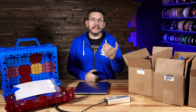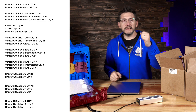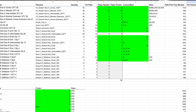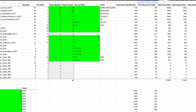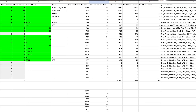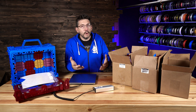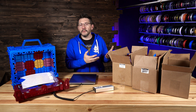How this all started was Crate3D sent over a document called the Joel Print List and listed off parts and quantities. I put together a spreadsheet where I talked about how many could fit on a plate, what their sliced weight was, what their sliced time was, how many plates I'd have to print, and what the final weight and time would be for all of the pieces. And that's where I came up with, quite honestly, more than 17 kilograms.